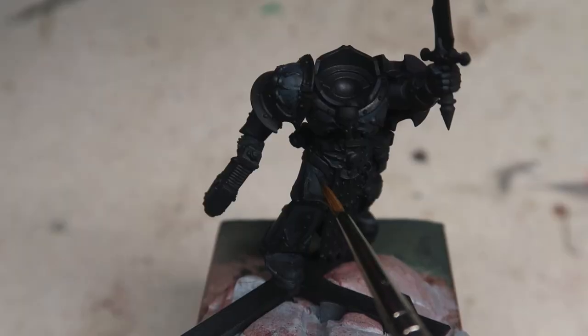Specifically in this video, I'll be breaking down my strategies for painting up the black armor on this character, while giving you guys some tips and tricks to avoid the black armor looking a little bit blue or a little bit grey. So without further ado, let's go!